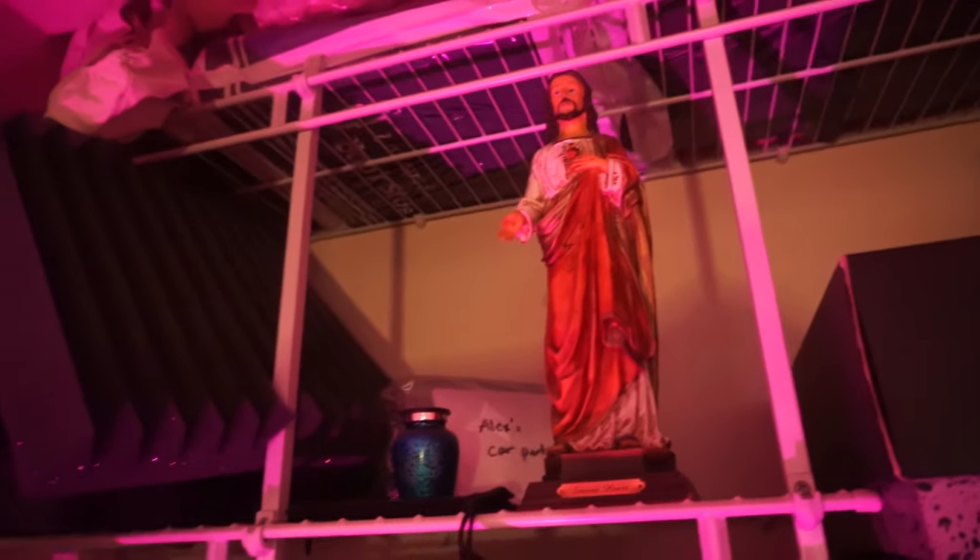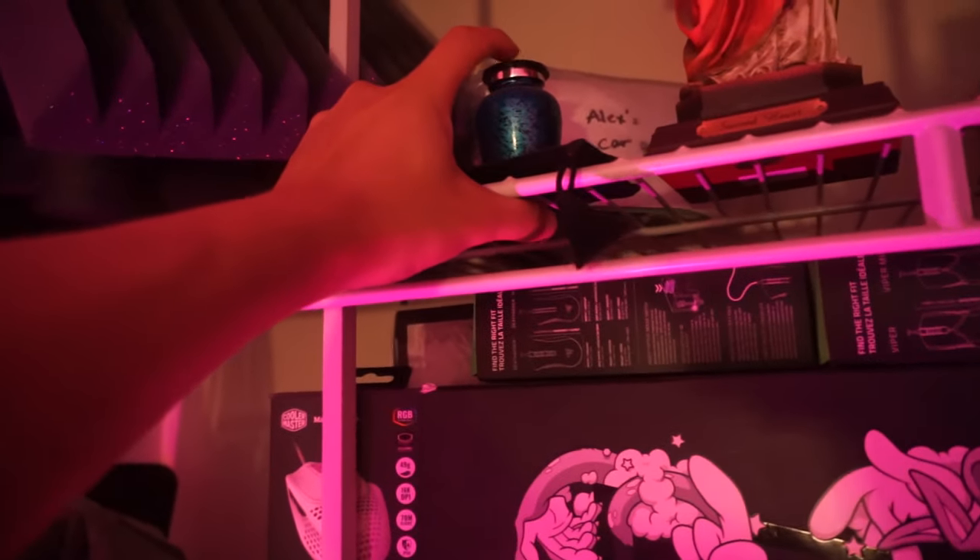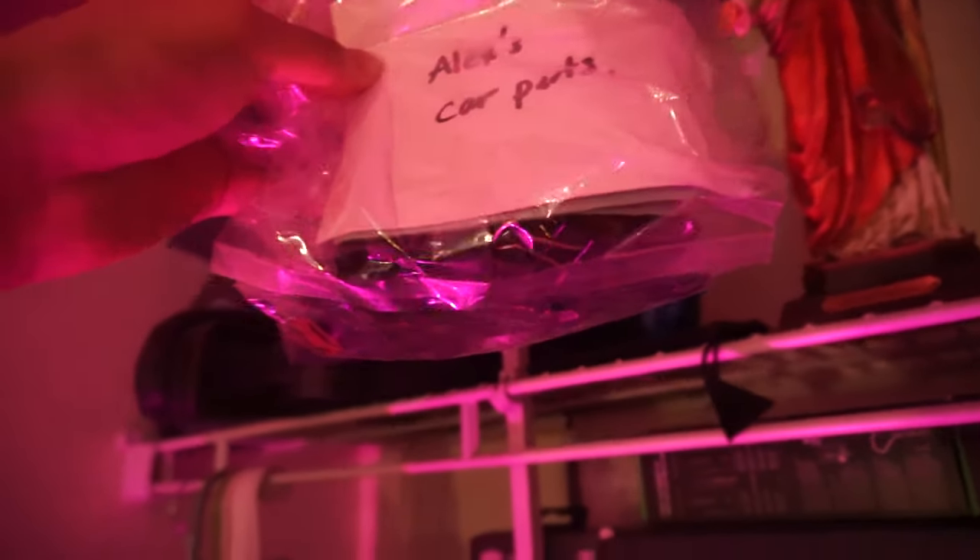This is some gear left over that I was going to give away to friends or family. And there's — this is my best friend that passed away, his ashes. His name was Alex, and these are some of the car parts left over from his car crash. It's kind of sad, but he's always with me — I think about him pretty much every day.